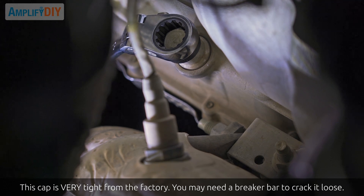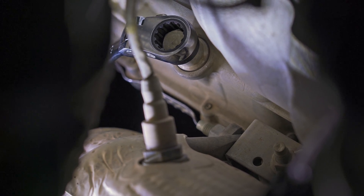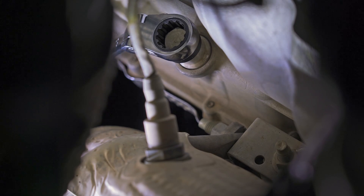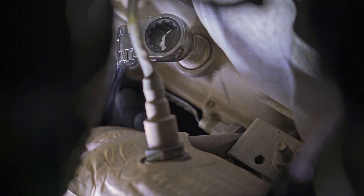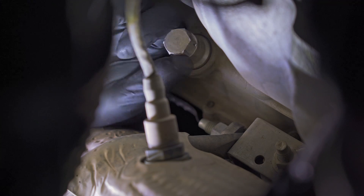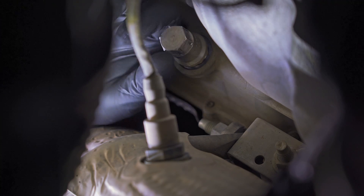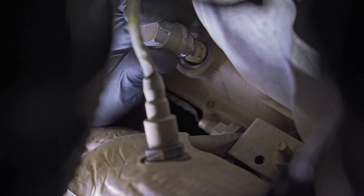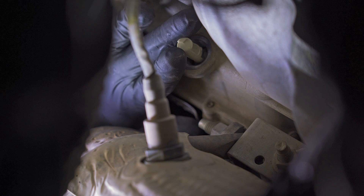In addition to bringing a wrench in from underneath, there are two other ways you can try to crack the cap loose: through the wheel well on the passenger side with a breaker bar, or down through the engine bay using several long extensions on a socket. No matter which route you take, cracking this cap loose is probably the most difficult part of the job. Once it's cracked loose, you should be able to reach your hand up between the catalytic converter and the transmission to use your finger and thumb to unscrew that cap.